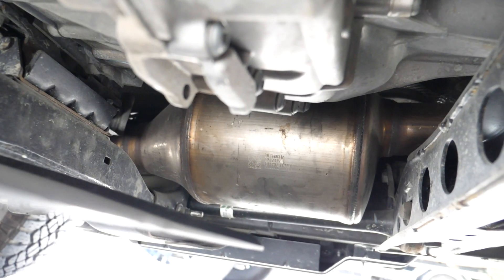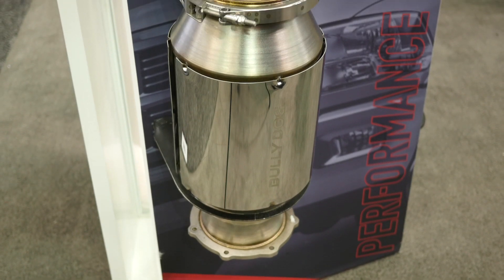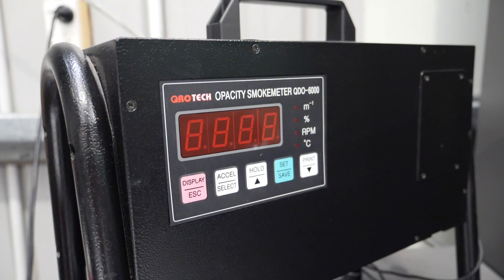With emissions becoming increasingly critical in many markets around the world, you'll learn how these emission systems work, and more importantly, how to produce a powerful tune that retains all of the emissions equipment and keeps your engine legal.